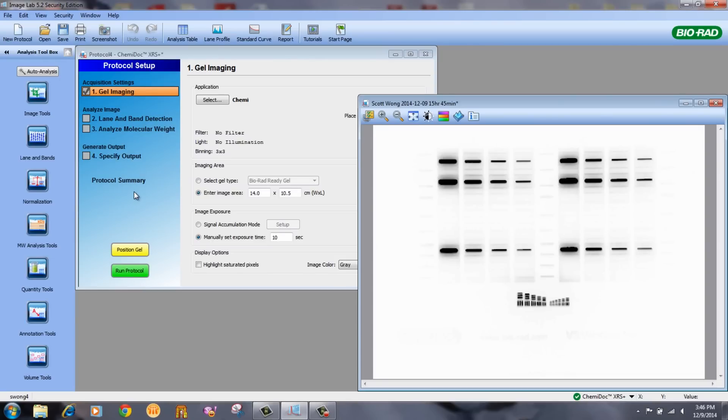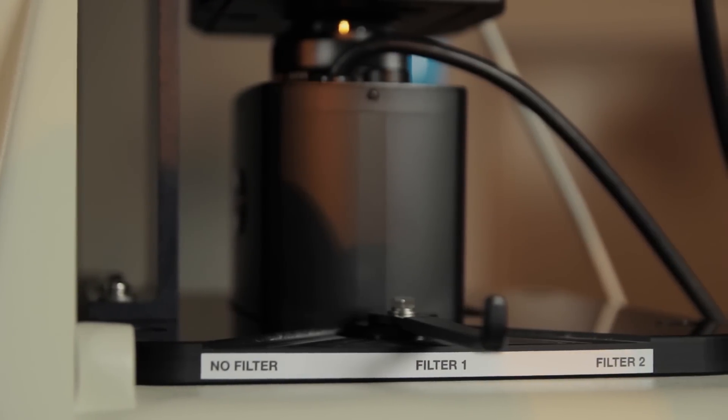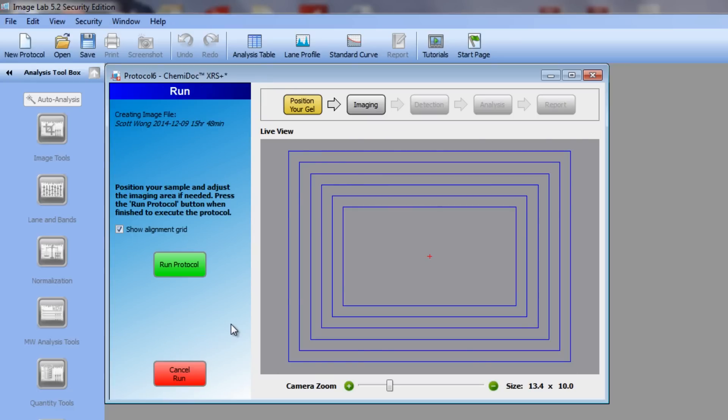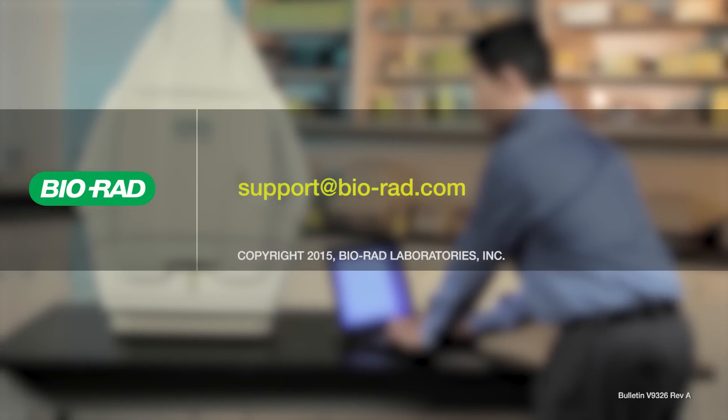You can now acquire a UV image. Move the filter slider to filter position one. For application, select nucleic acid gels, ethidium bromide. This will generate an image of the target when exposed to UV light. And that's it! We've completed the installation and setup of your new ChemiDoc XRS Plus and you're ready to go. For more useful tips, please subscribe to our Bio-Rad Life Science YouTube channel. And if you need help with any of your Bio-Rad products, please email us at support@bio-rad.com.